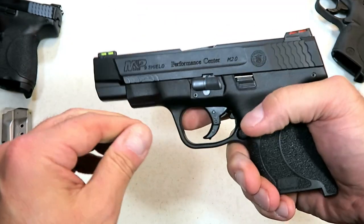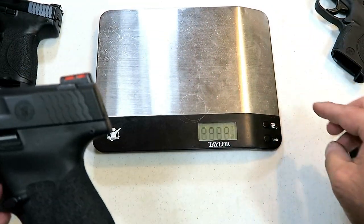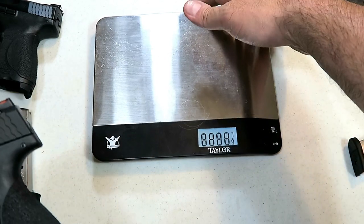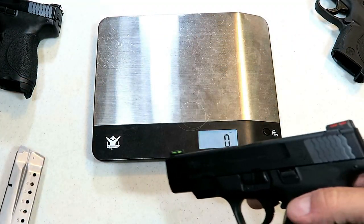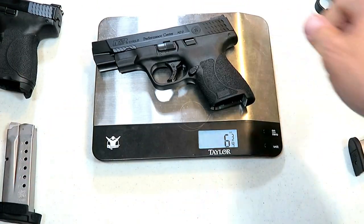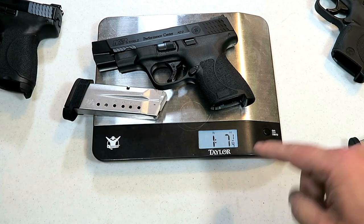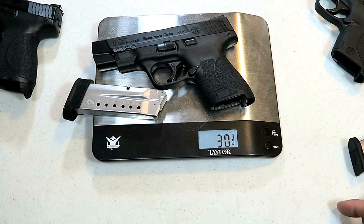Let's go ahead and weigh the gun because I want to compare it with the original Shield. With the eight round magazine: one pound seven and a quarter ounces, 23 and a quarter ounces.